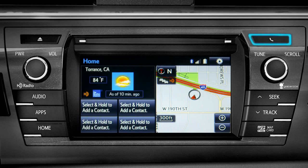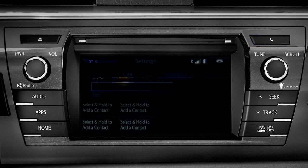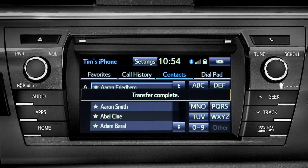The phone book continues to transfer in the background until you see 'transfer complete.' Depending upon the number of contacts, that could take a few minutes. You can check progress by pressing the phone button next to the CD slot.